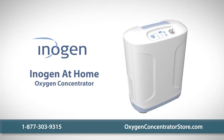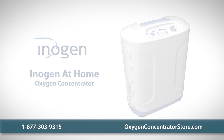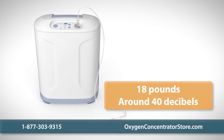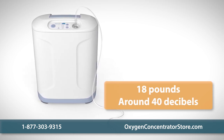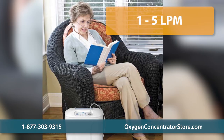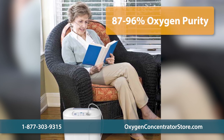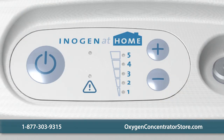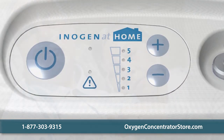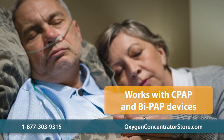The Inogen At Home oxygen concentrator is the smallest and lightest stationary concentrator on the market, weighing only 18 pounds and quieter than a refrigerator. The Inogen At Home is designed to be discreet and easy to transport. The unit features five flow settings ranging from 1 to 5 liters per minute with an oxygen purity between 87 and 96%. The simple three-button control panel is easy to use and the unit is designed to fit any user's needs, even those who require CPAP or BiPAP devices.